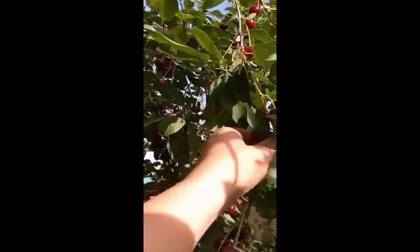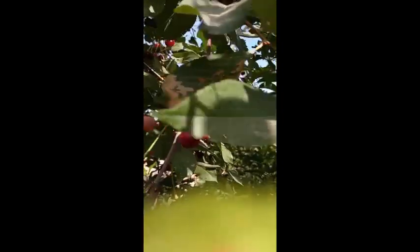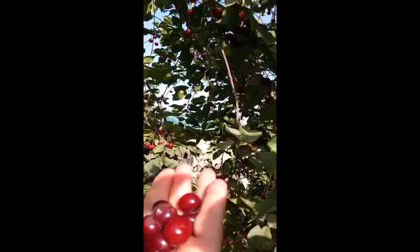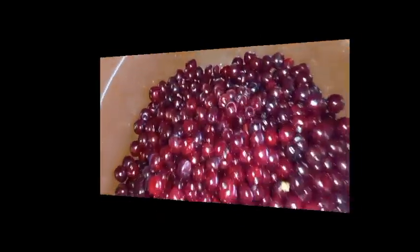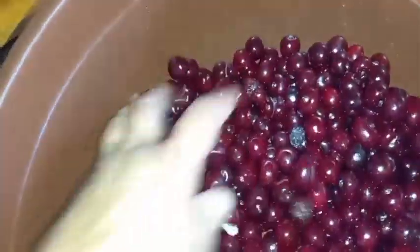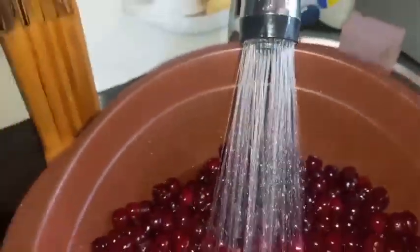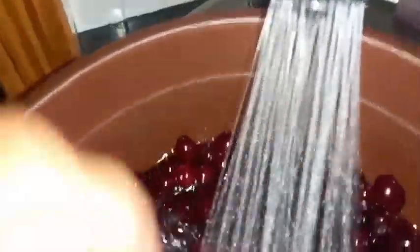We will get a cup of water in the morning. I'm going to give you a glass of water, and this is a glass of water.